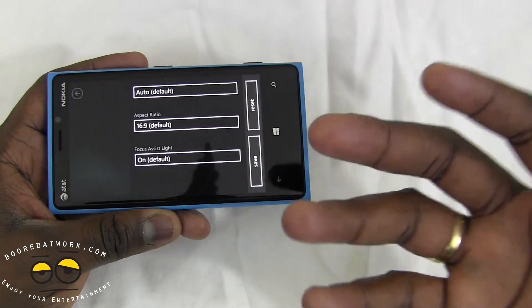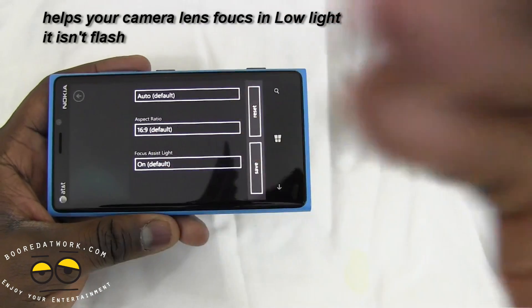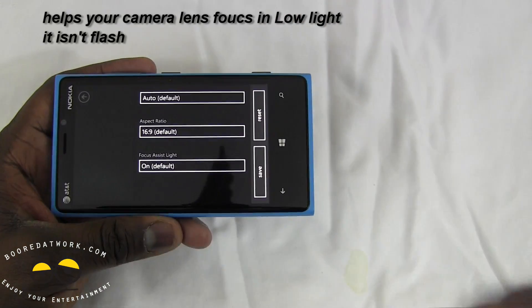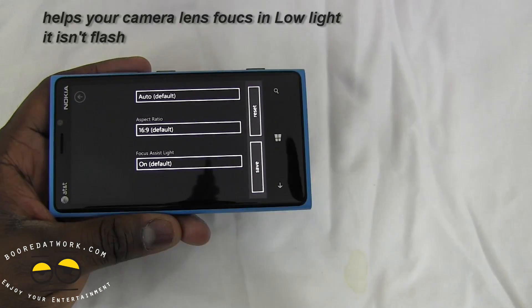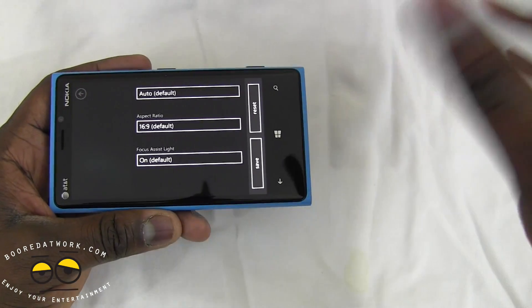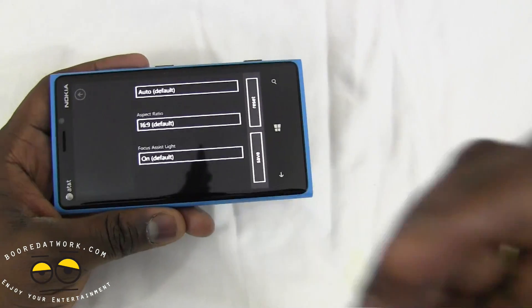This is what everyone has been talking about — saying that people taking photos in low light with the Nokia Lumia 920 are using flash. No, it's not flash. Focus assist light allows your camera to focus properly on an object because it briefly illuminates it with light, and then it takes the photo.